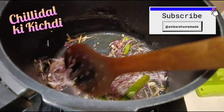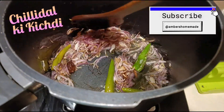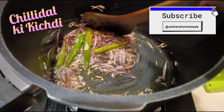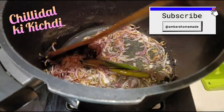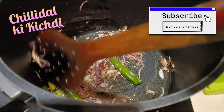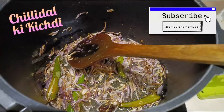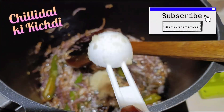Sometimes you get chilli dal peeled ones in the market, sometimes you don't. So you can buy ballar or avrakkalo, peel them, and keep them in the freezer — it usually stays 1-2 days. It goes very well for lunch boxes and is a one-pot dish as well. Once the onions are done, add a teaspoon of garlic paste and three-quarter teaspoon of ginger paste.